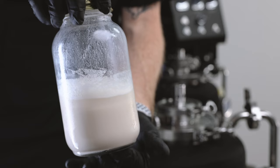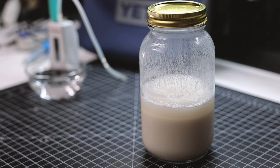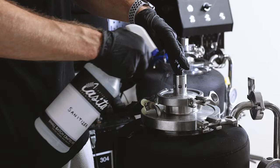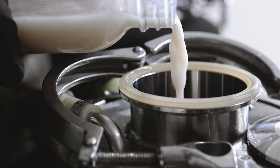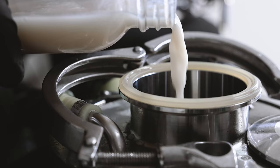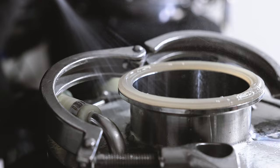The last step for today is to pitch the yeast. This is some 3470 yeast that I harvested from a previous batch yesterday, and I'm going to use it for this batch right now. I'm going to allow the tank to free rise to 60 degrees, and I'll keep it there for a few days until we hit a gravity of 1.020.